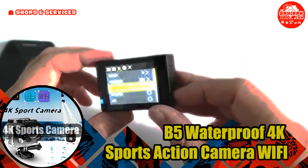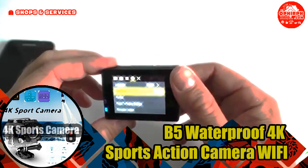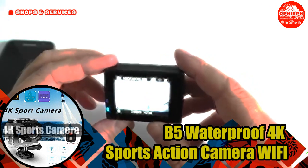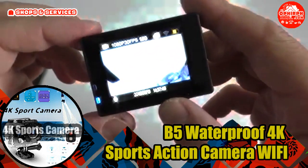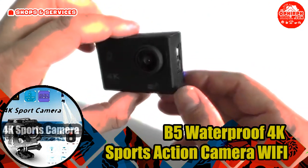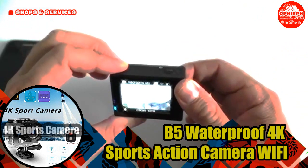The waterproof case will allow you to shoot video and take photos at a depth of up to 30 meters. The battery is quite capacious, enough for one and a half hours of continuous shooting at max resolution. Three types of shooting resolution: 1080p-30 and 720-30, 720-60. Three types of photo resolution: 8MP, 12MP. A viewing angle of 170 degrees. It is also possible to use the camera in registrar mode and in HD web camera mode when connecting to a computer.